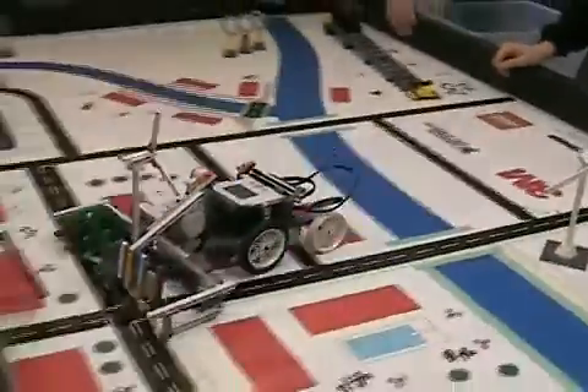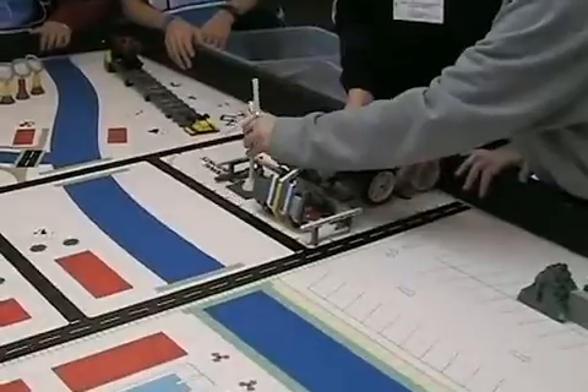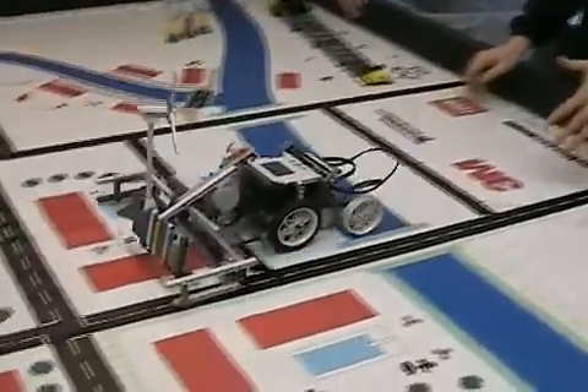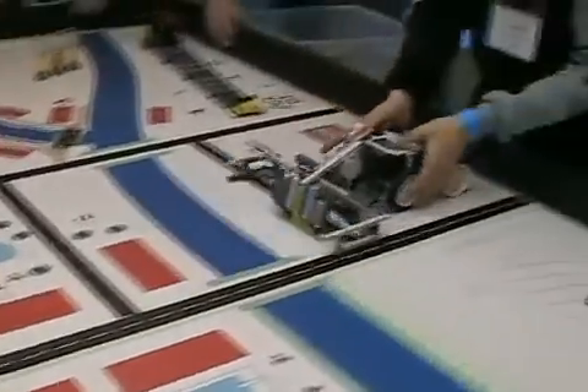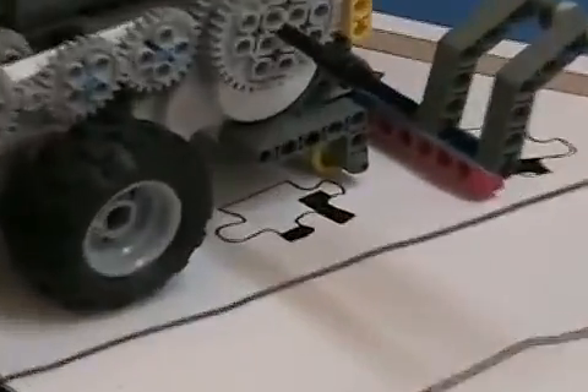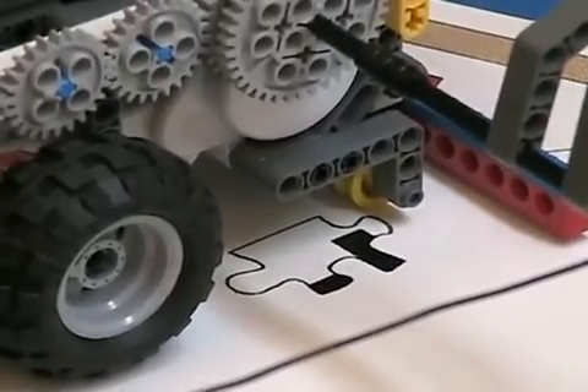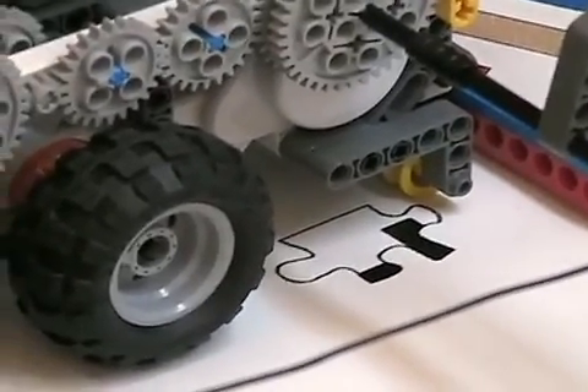We're going to deliver a whole lot of stuff at once here and get the satellite at the same time. Watch this — you'll notice it runs on four wheels. The bot is a two-wheeled propulsion with two back wheels, which are sliders with no tires.